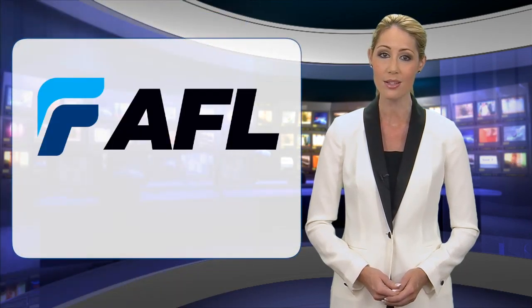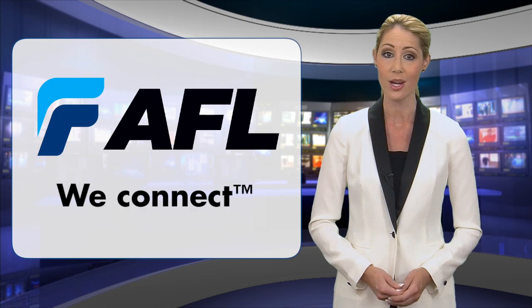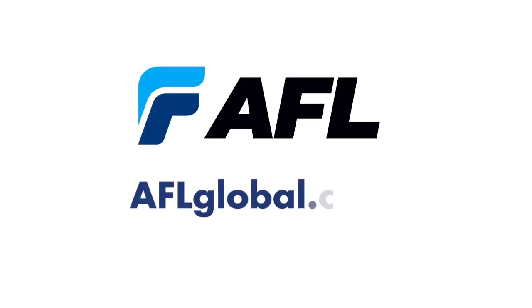AFL's exceptional products, innovative solutions, engineering expertise, and educational training make these connections possible. At AFL, we connect. Visit AFLGlobal.com for more information.